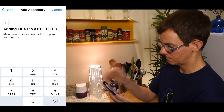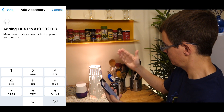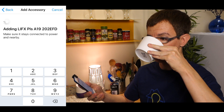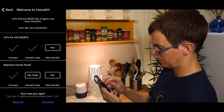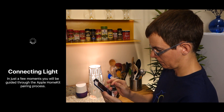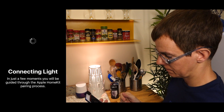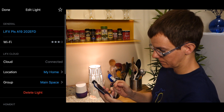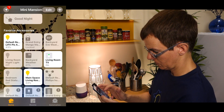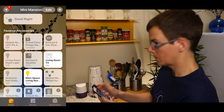For whatever reason, this process took longer than expected — a lot longer. Eventually I just gave up and started over. But since at the end of the process I was redirected back to the light's settings page, I wondered if it had actually worked the first time. So I went back over to the Home app, and there was the LIFX light and I could control it with no problem.